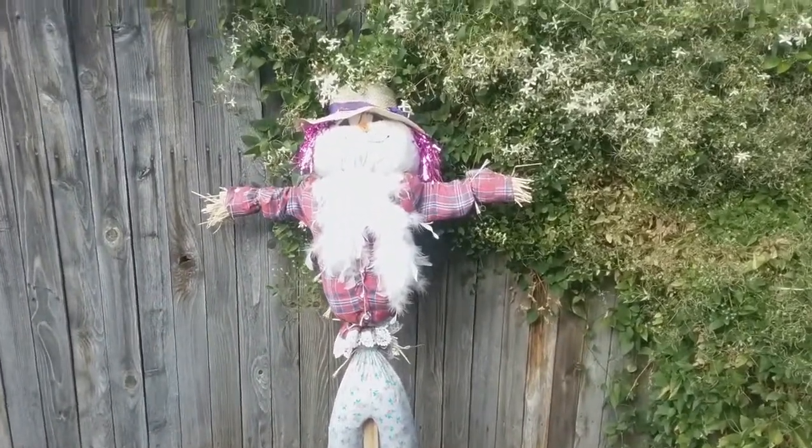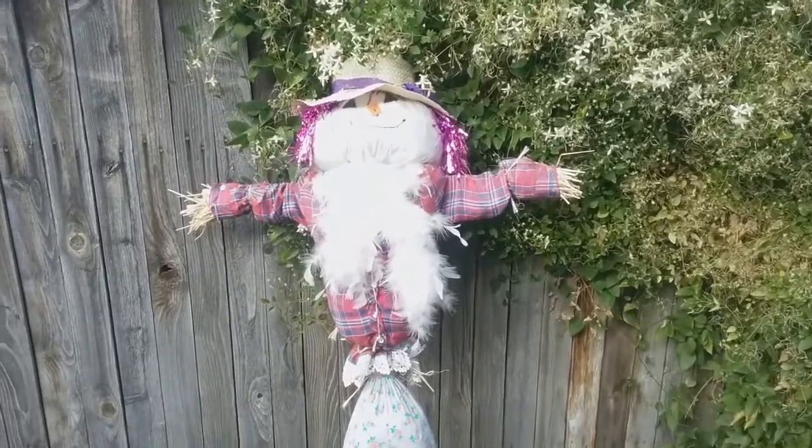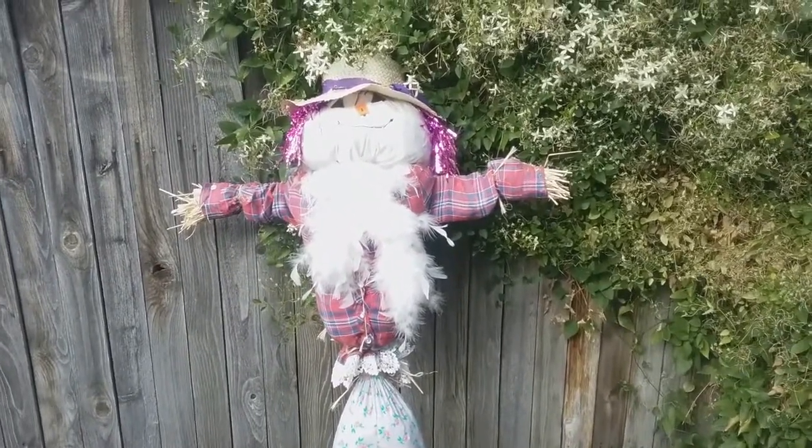This is a fun little craft that you can do while celebrating the harvest season if you don't celebrate Halloween. Let's move to our next scarecrow book and then we'll do our fun scarecrow craft that you can make if you don't want to make a big scarecrow.